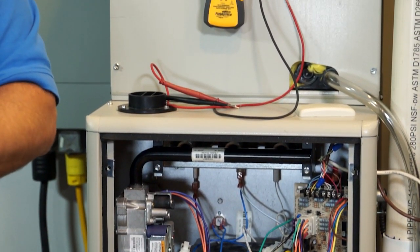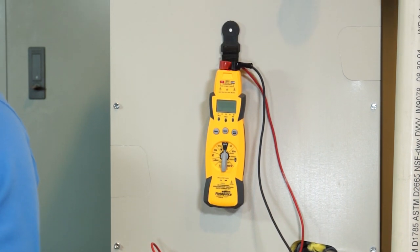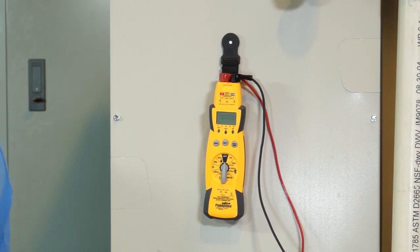Now that switching circuit may be your thermostat circuit, it may be the 24-volt circuit in the gas furnace, it may be a 24-volt circuit in a heat pump or an air conditioner. High resistance in a 24-volt switching circuit is going to create significant voltage drop and that 24-volt load may or may not function.